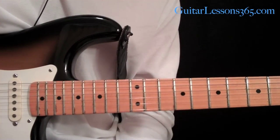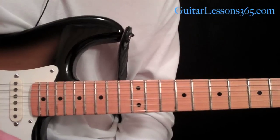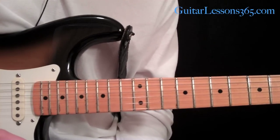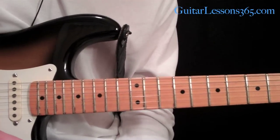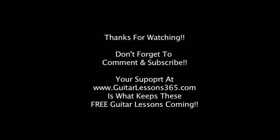Please go to guitarlessons365.com — let me know what kind of lessons you'd like to see and please support the site in any way you can. It's what keeps these lessons coming. I'll see you guys soon. Bye-bye.